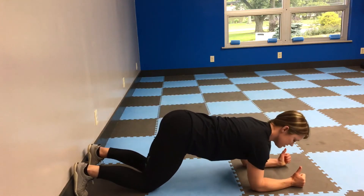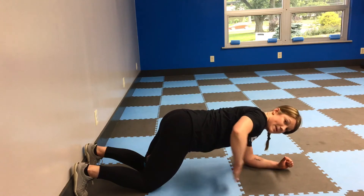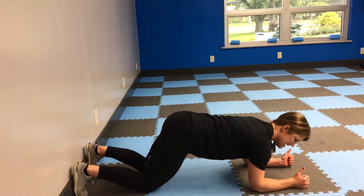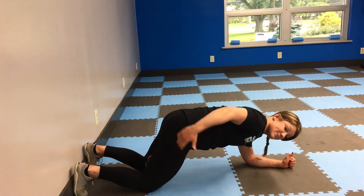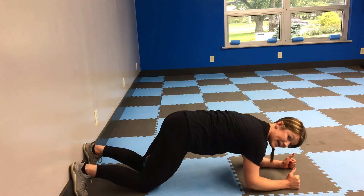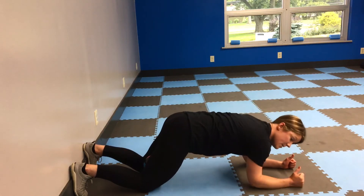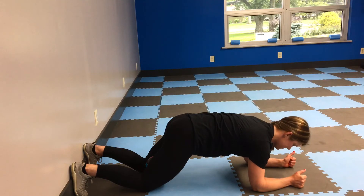Go on your forearms. Forearms are going to be parallel to each other. Hips are going to be a little bit past your knees. Focus on scooping that tailbone underneath — scooping those hips under, like back pockets going to the back of the knees — it's going to help activate the core. Again, drive those heels back and up to find those hamstrings, and from here lift those knees just about an inch off the ground.